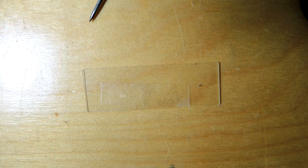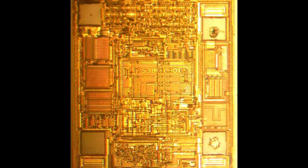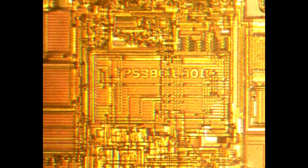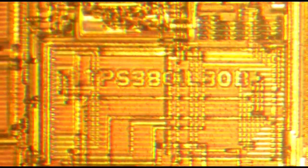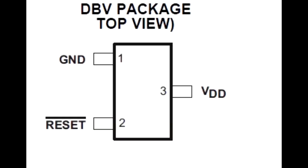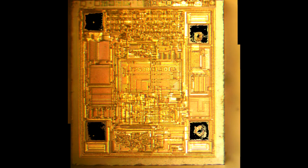Let's pop up a picture of the one die I was able to extract. In the center you can see some text: TPS3801. That means the voltage monitor was the one that was saved, and the other ones unfortunately washed away. That is a three-terminal device. Looking at the die photograph, you can see four pads, so one of the pads doesn't get used.